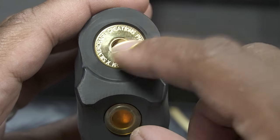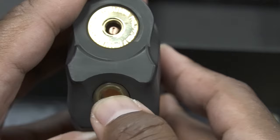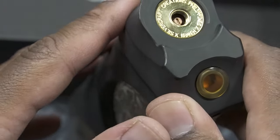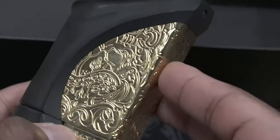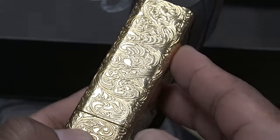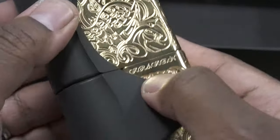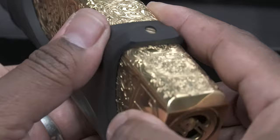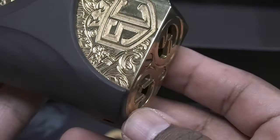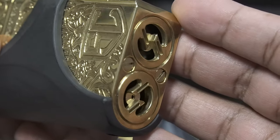Right where your atomizer goes on top, you have the words 'Silvercraft Creations Philippines Kraken.' The 510 pin is fully adjustable with a flathead. You have your altum fire button right next to where your atomizer sits on the top. This whole side piece is made out of black delrin. The engraving is done by CNC machine — it's very intricate. On one side you have your serial number, on the other side you have 'Kraken' written on it, and towards the bottom you have the letters 'SC' engraved on it.